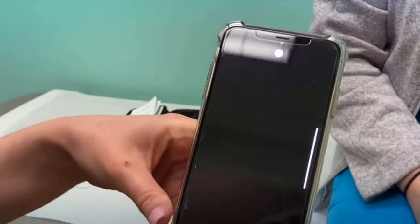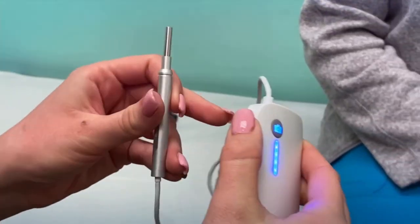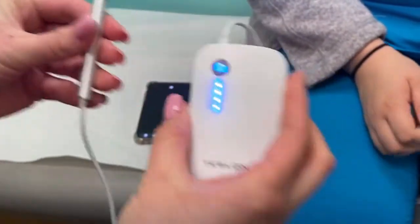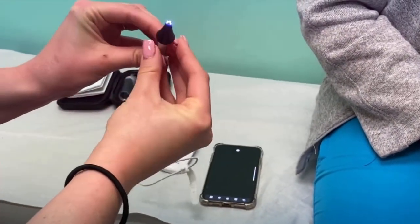Now that we have it all connected to the device, we're going to want to go ahead and turn on the little lamp. Now that we have the lamp on, you can see — we're going to put a little endoscope cover on there onto the device just like so.